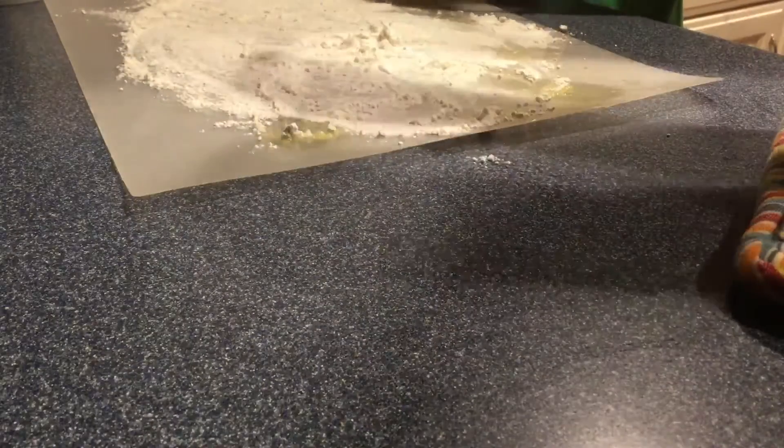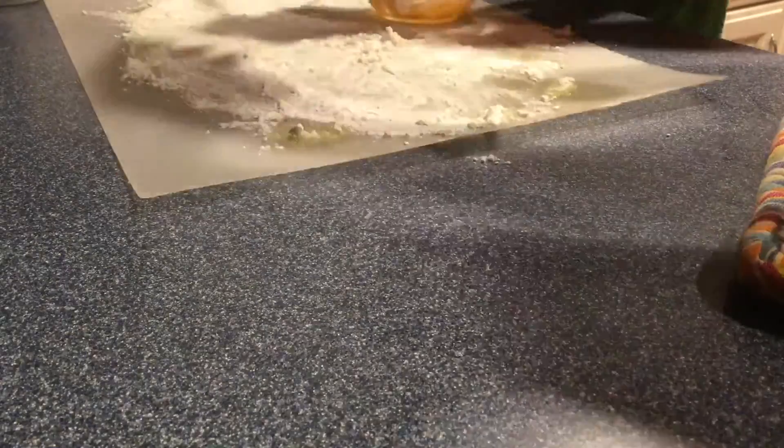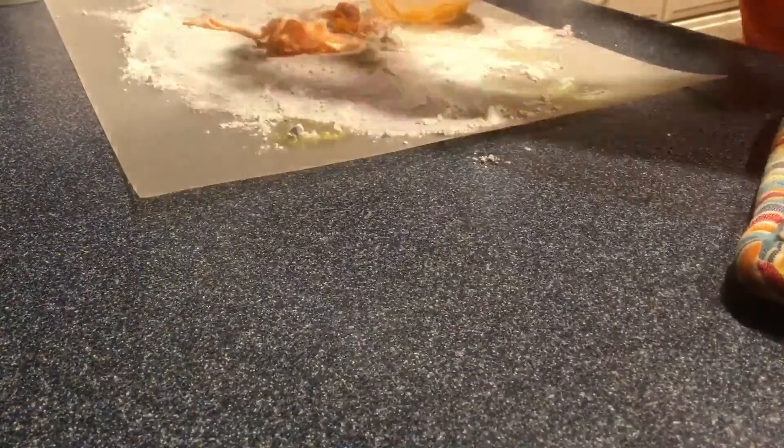Then you're going to take some spray and spray it on your counter and put some flour on. Then you are going to get your stuff out of your container and put it on your counter.